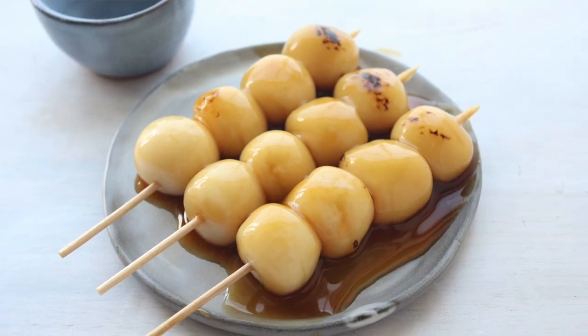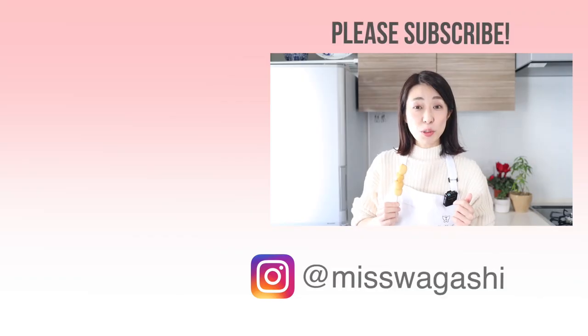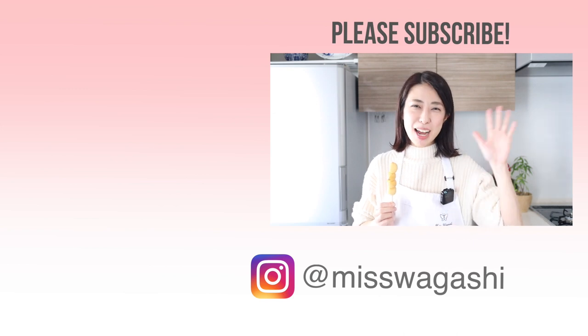Mitarashi dango is complete now. If you have any specific recipe that you want to be featured in a video, please leave a comment or send a message using the form in the description. Thank you for watching, and I hope to see you in my next video. Bye bye!